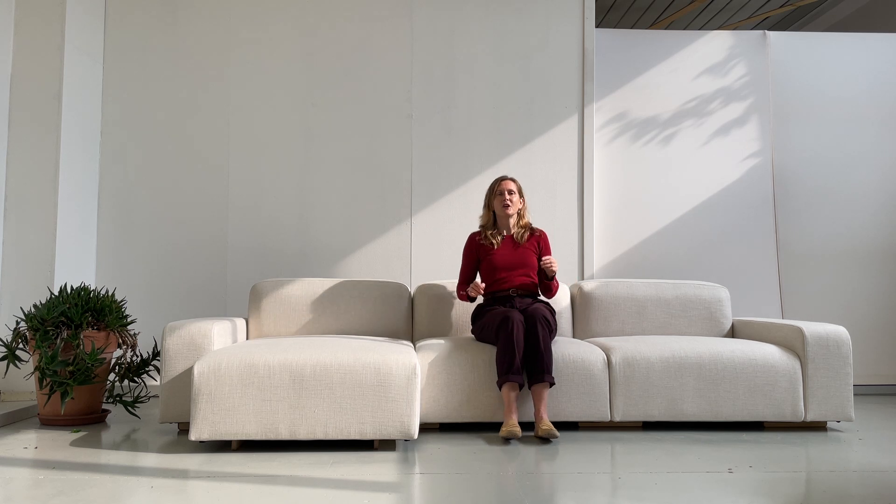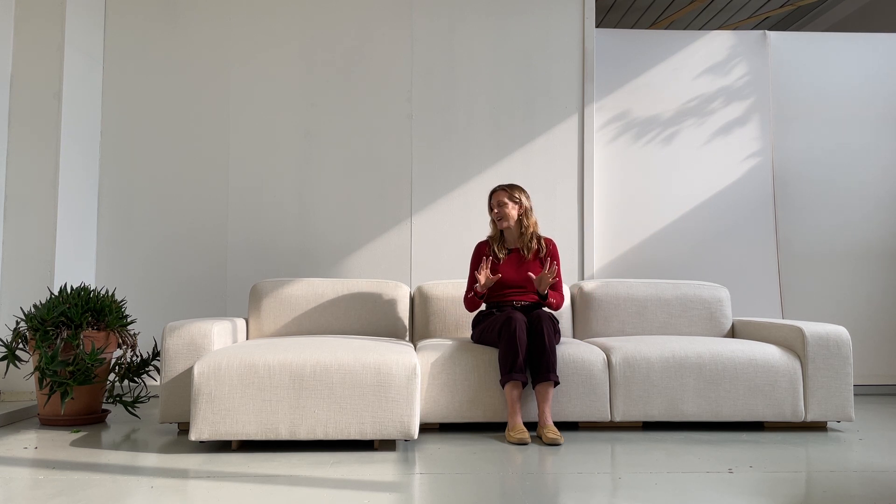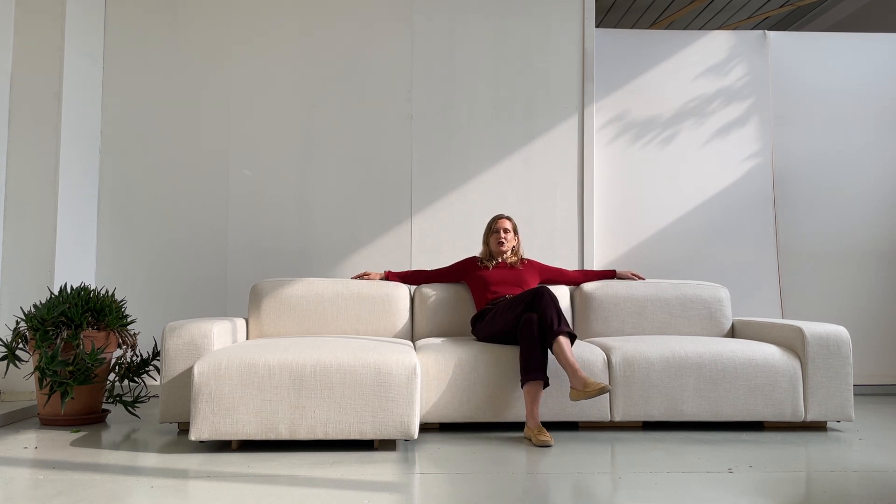The comfort of the sofa is rather bouncy, as you can see — it's super soft and it bounces back to support you with our U2 belt and spring system. The comfort here is a lounge comfort.